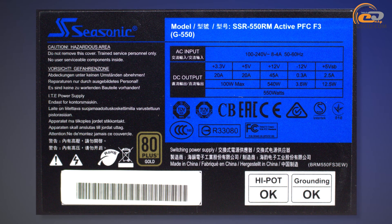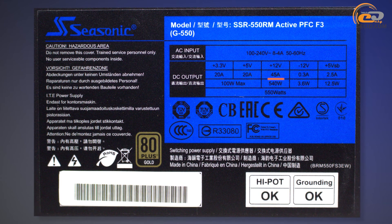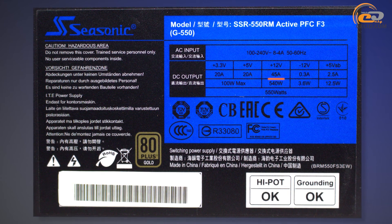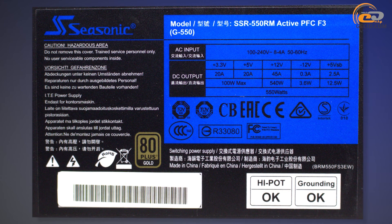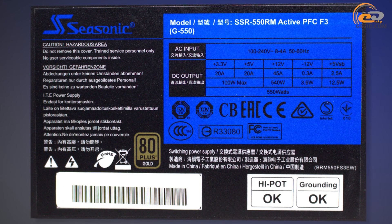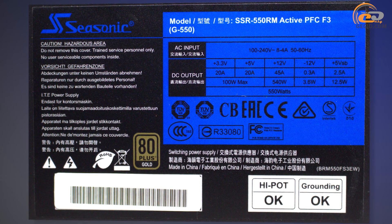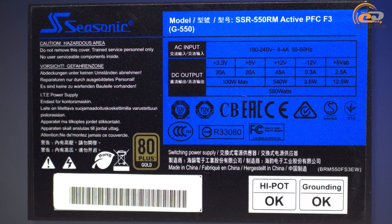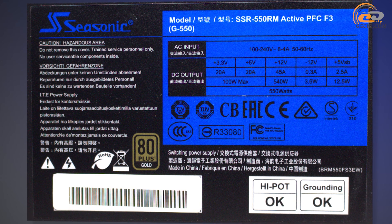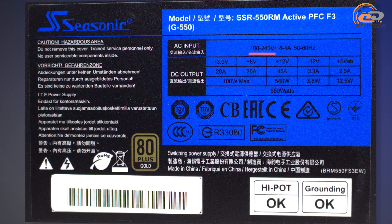The Seasonic J550 has a dedicated +12V rail with a high load capacity of up to 45A, representing about 98% of total power. This single 12V line configuration eliminates any problems related to the use of high-performance CPUs or video cards and allows for overclocking. Importantly, the power supply operates over a wide input voltage range from 100 to 240V, so in case of unstable mains you won't need external voltage regulators.